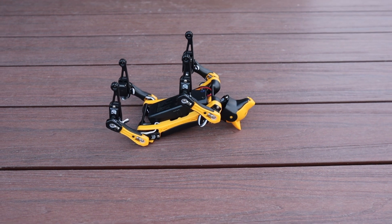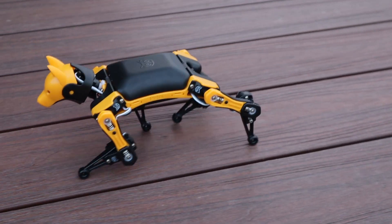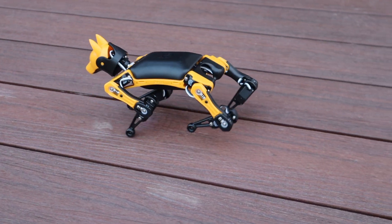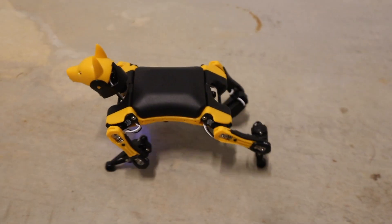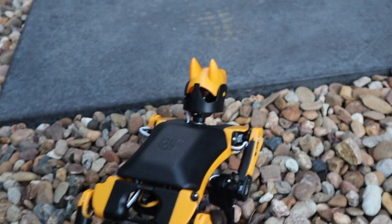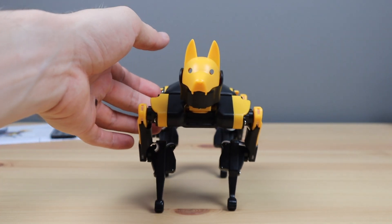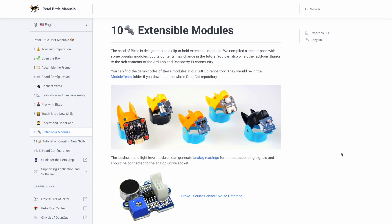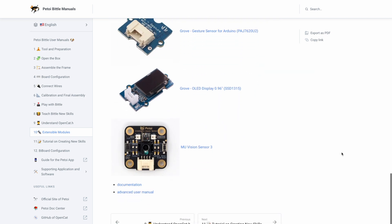The onboard IMU knows the orientation of Bittle, so if it stumbles or falls over, it will automatically activate a routine to flip it back over and onto its feet. It seems to manage quite well on most flat surfaces. It walks best on surfaces that have a little bit of roughness to them, like wood or concrete, but it struggles on very uneven or loose surfaces like stones, sand, or pebbles. Bittle also uses the IMU to balance on uneven surfaces or when pushed or bumped. Petoi also have a number of external sensors available and are working on additional ones, like obstacle avoidance and object tracking through a smart camera.